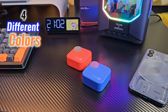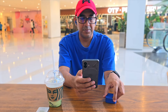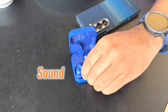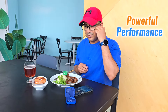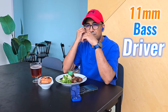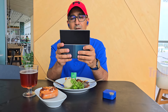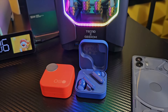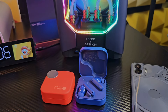CMF Buds Pro 2 is available in 4 different colors. I personally got the orange one, and Thea prefers the blue, so she got the blue one for herself. When it comes to sound quality, CMF Buds Pro 2 delivers a powerful performance, featuring an 11mm bass driver and a 6mm tweeter for deep bass and clear treble. The audio profile leans heavily towards bass, making these earbuds ideal for bass enthusiasts and genres like EDM and hip-hop.